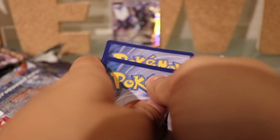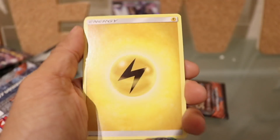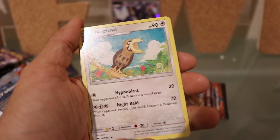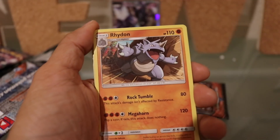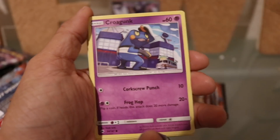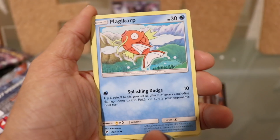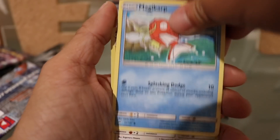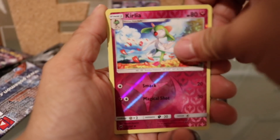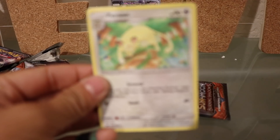Two packs left, guys! Come on, keep your fingers crossed for me. We got our Electric Energy, a Mount Lanakila, a Noctowl, a Rhydon, a Pancham, a Pikachu, a Croagunk, a Magikarp, a Meowth. Our reverse holo is a Clefairy, and our regular rare is a Persian.